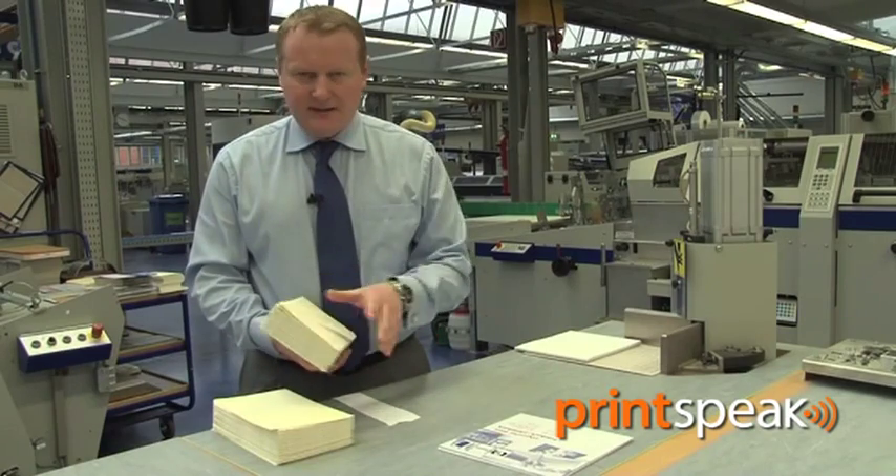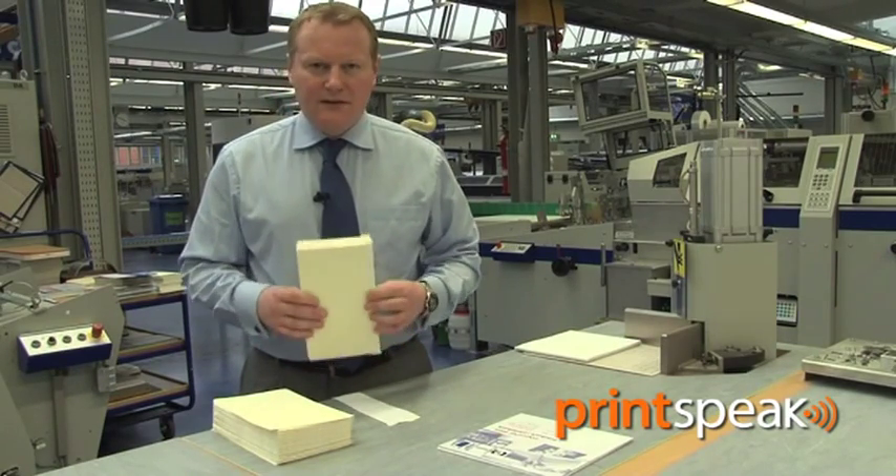This provides a perfect book block with lining and end papers applied. The end papers will ultimately be pasted out and used to adhere the book into the case.